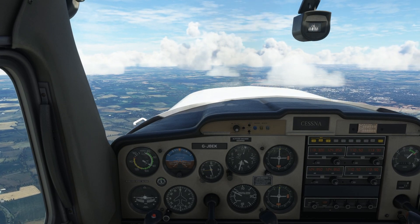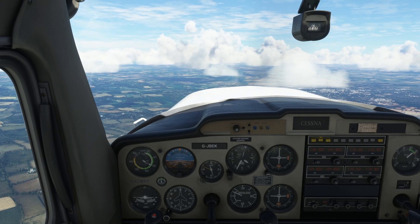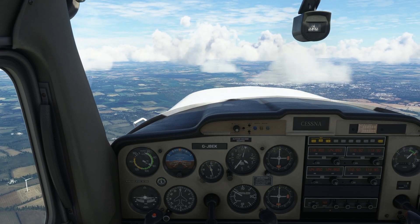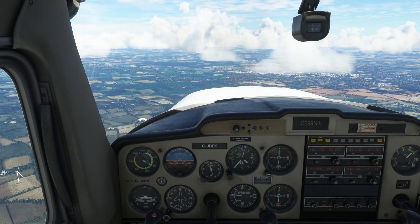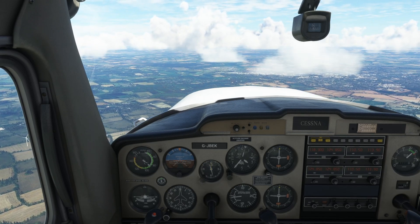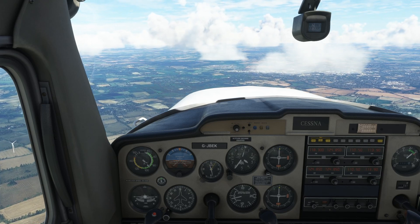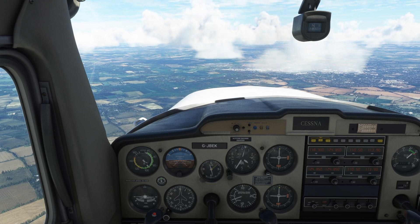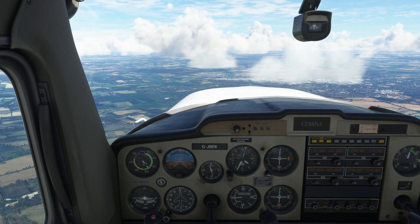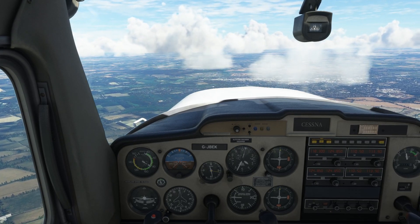Now, descending turns — there are several types. The first one is a gliding descending turn. What we are going to do is pull the engine back to idle, and essentially the aeroplane is then gliding. As soon as we do that we will drop the nose to maintain airspeed using attitude, trying to hold 80 knots. So I am going to cut the engine back — you can see the indicated airspeed dropping off to 80 knots, so we go nose down now.